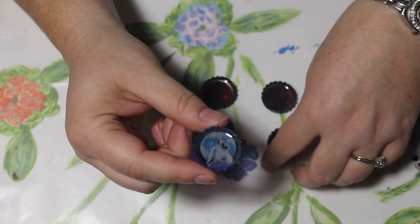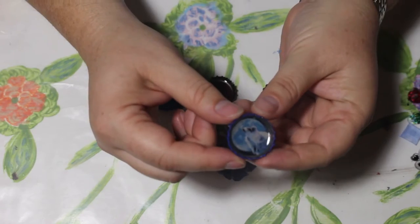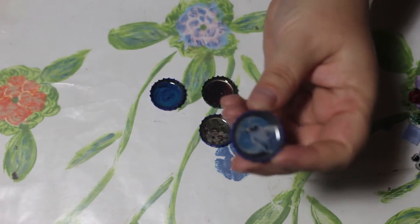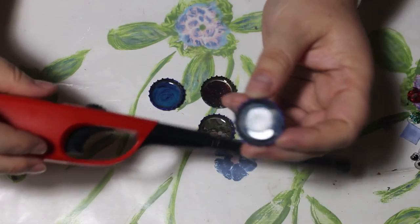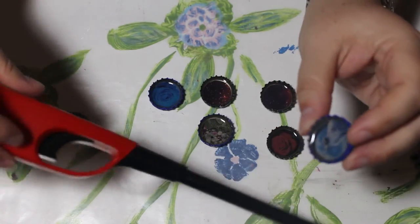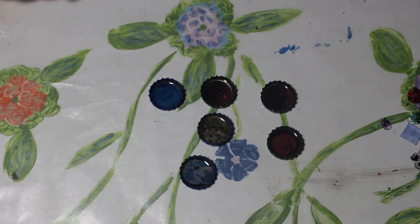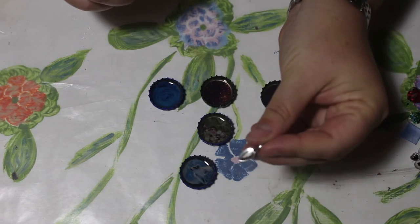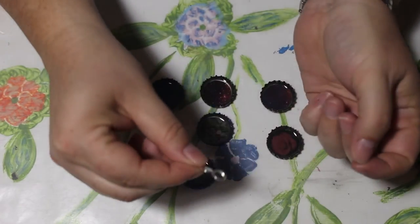If you wanted white white, you're going to want to treat your paper first. I also checked on it every 30 minutes for a couple of hours and used a lighter to make sure the bubbles came out. There are no bubbles in any of them, so it worked out great. Now we're going to put bails on them so that you can hang them on a chain.